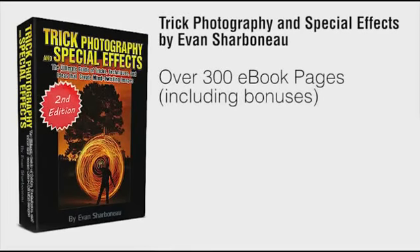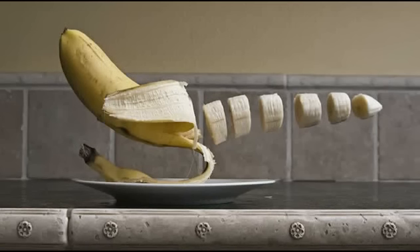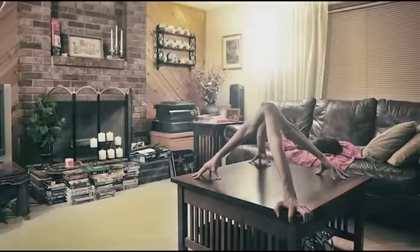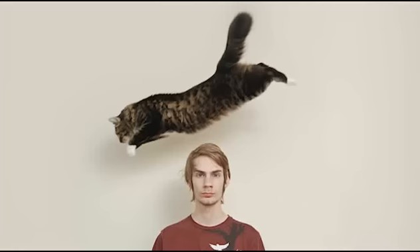To wrap everything up: inside the course you're going to get a 300-page ebook with step-by-step instructional content on how to create artistic images. I'm not going to show you how to take boring pictures of flowers and trees — I'm going to show you all my secrets on how to take really interesting photos that grab people's attention and have them wonder how you took the shot. After you're done with the course, you'll know how to get more views on your pictures, win photo contests, and more.